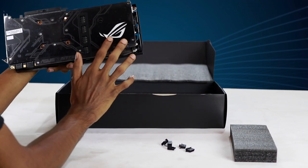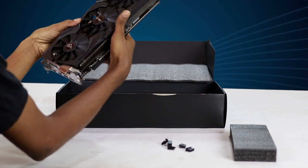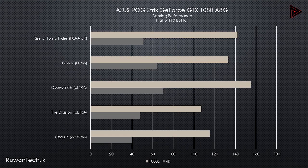This is the external look of the card. This is the back page of the card. This is the light path to the ROG logo. I have a benchmark for the external look of the lighting system.